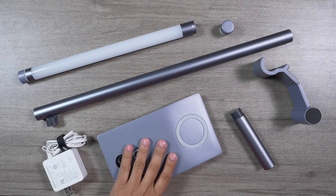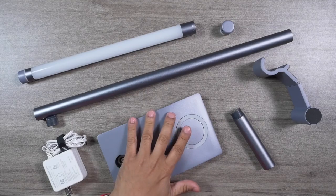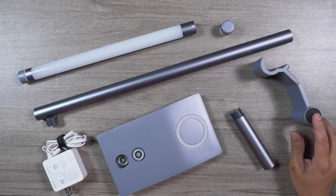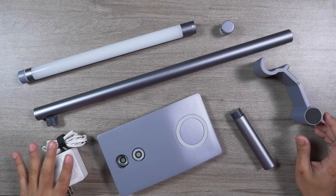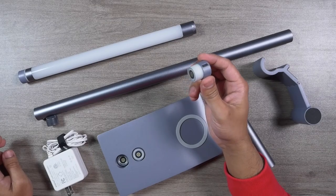Inside the box we get the light, the stand, and the base. The base comes with MagSafe charging capability, which is a really good thing. There is a battery pack and a magnetic stand to use the light as a screen bar. They've also provided a very good quality charging adapter.